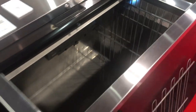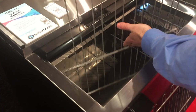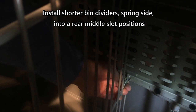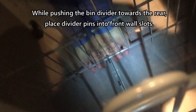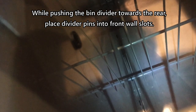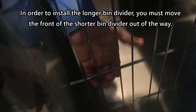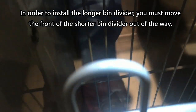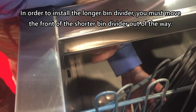Now we're going to reinstall. Take the shorter one, spring side towards the back. Go ahead and first line up the hole in the rear, seat the spring, and place it in the grommet in the rear. Then place the opposite end into the grommets in the front. Just slide it over out of the way so you can install the longer one.